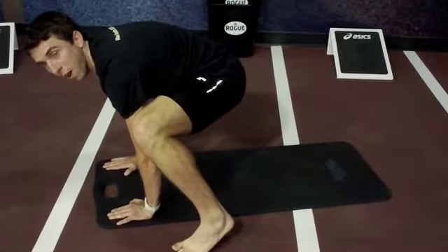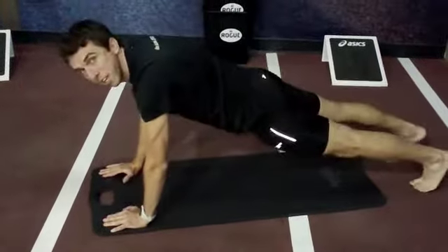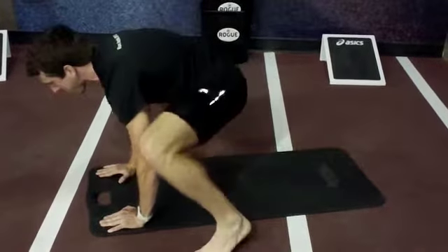Jump forward and try to land wider than your hands. Do it in a continuous motion. And that's the Frogger. It's pretty intense and gets your heart rate up a little bit, but a great workout.